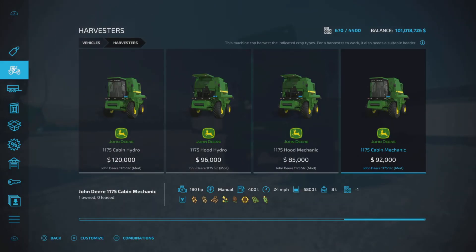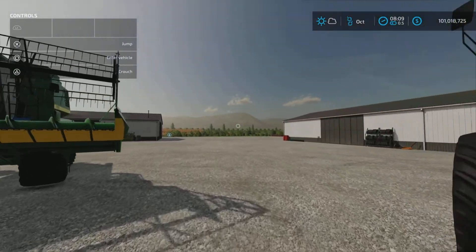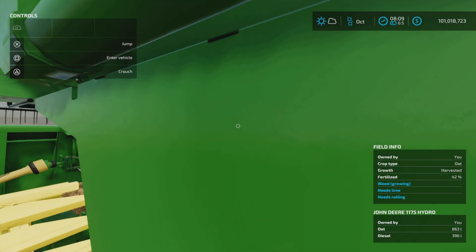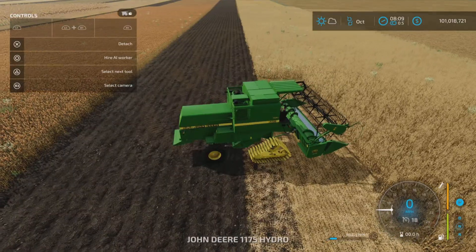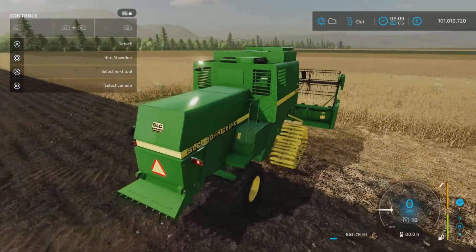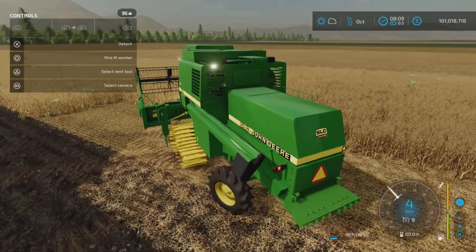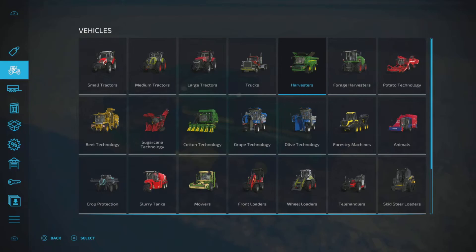Let's go out into the field. This is the 1175 Hydro with the hydrostatic drive and open cab. We have lights and signals on this one.